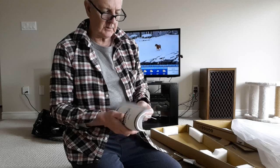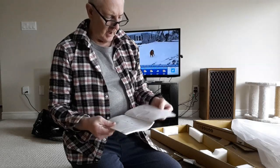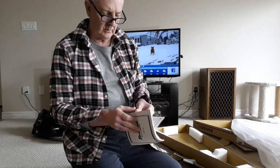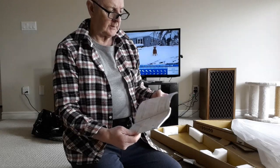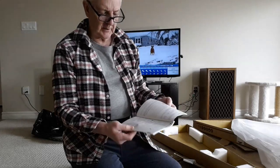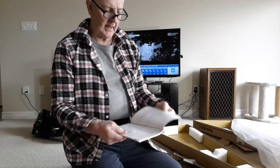This manual comes in multiple languages and it'll give an idea of what to do and not to do — tuning of strings, how to replace, how to do neck adjustments with the truss rod, measuring string heights and stuff like that.